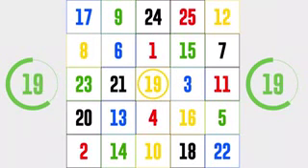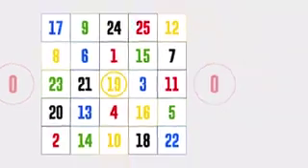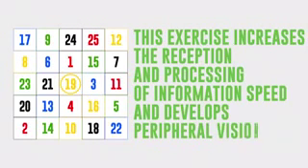Did you manage to find the remaining numbers? This exercise increases the reception and processing of information speed and develops peripheral vision. Later on, you can draw your own table. Don't forget to arrange the numbers in the cells randomly. Alternatively, you can search for Schulte Tables on the internet.